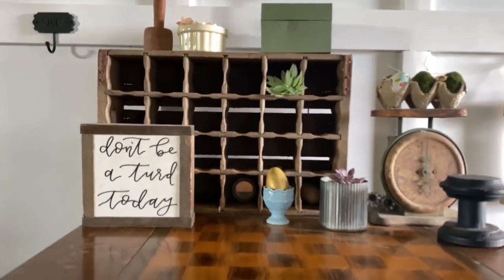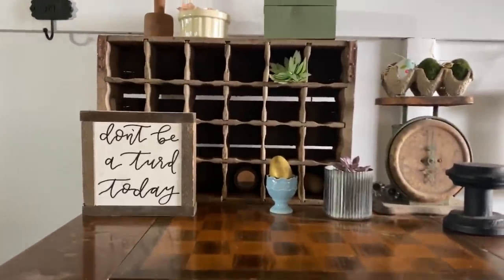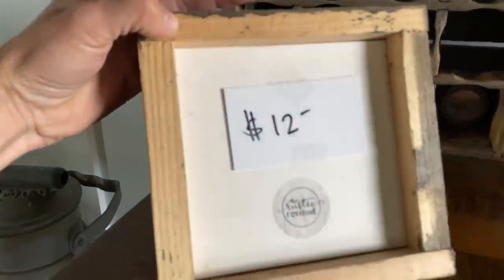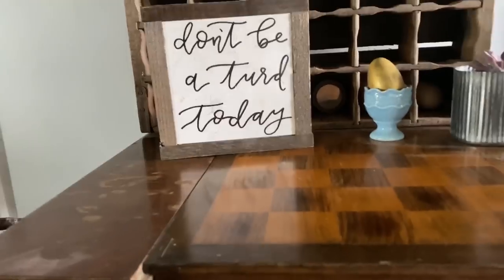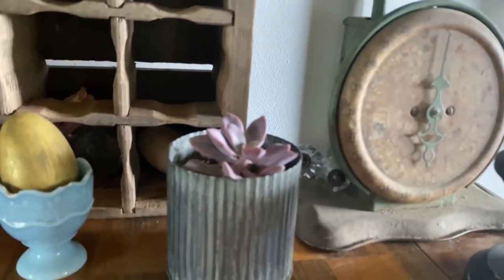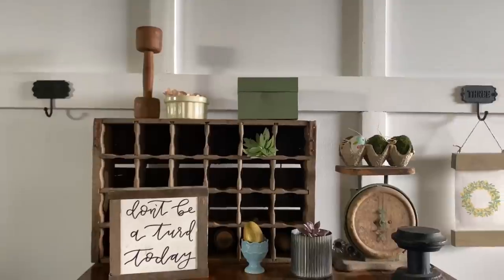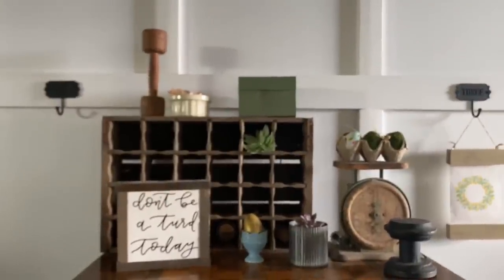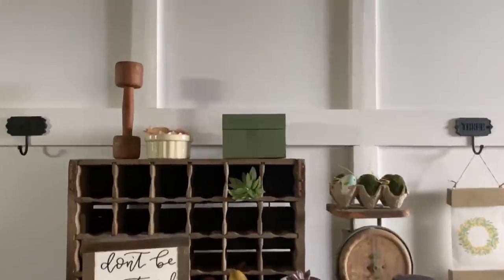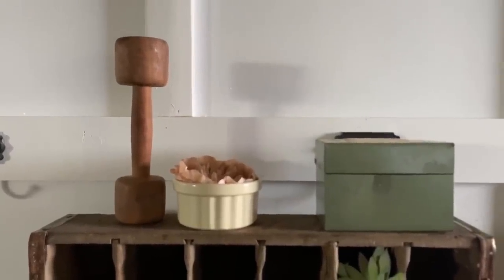This vintage little 7up bottle holder I actually found randomly on our field. The 'don't be a turd today' is one of my favorite signs — it's by the Rustic Rosebud, and she hand letters all her signs herself, which I think is super cool. This is one of my favorite succulents — my hearty succulents. The little tin I got from Danny Lyon Wishes Candle Company. The dumbbell up top was in our last spring box — it's a cool vintage rustic accent. It's a found object, which means there's no two of the same, and I love that.